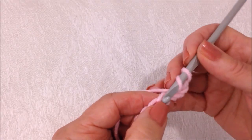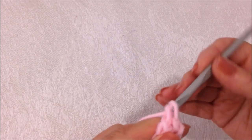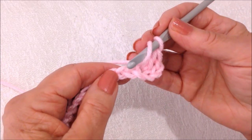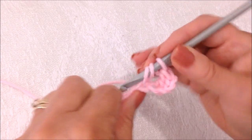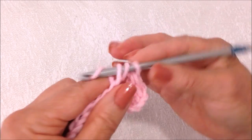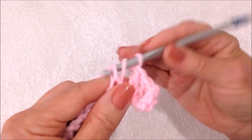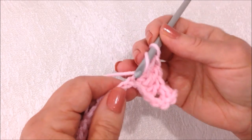So one, two, three, four. Make one double crochet. Get the next stitch. Double crochet in the next four stitches — one, two, three, and four.